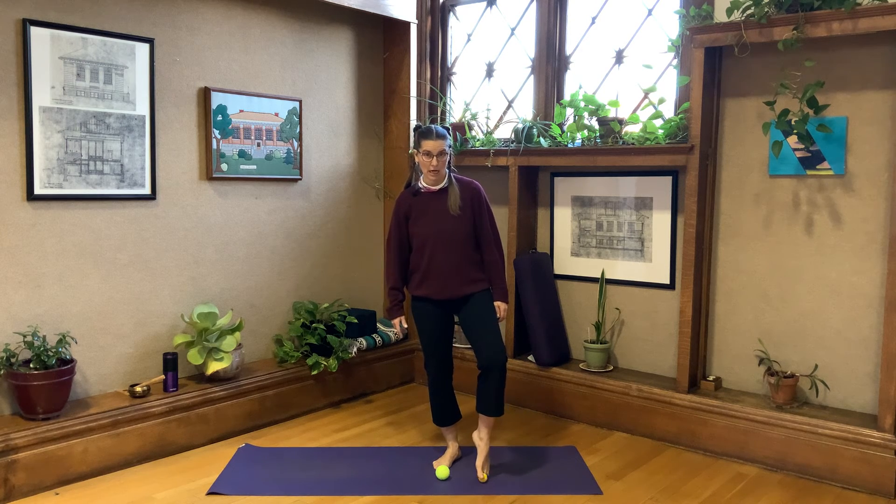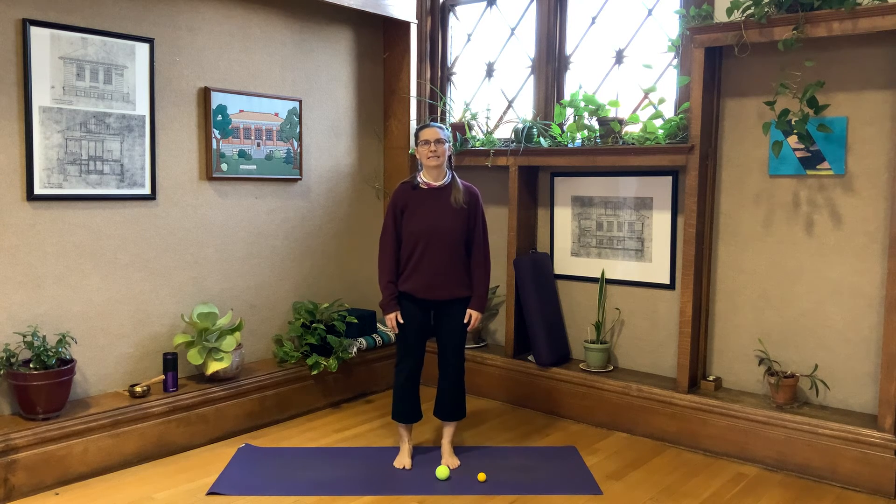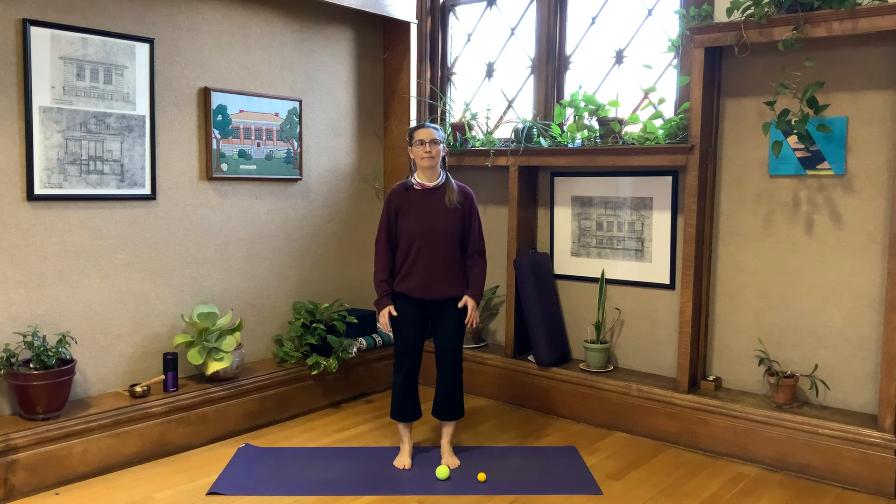Now release that and stand in Tadasana. It might be easier in the beginning to try your toe splits on a smaller ball. Stand in that same Tadasana and be curious about what's happening in your right foot. Do you notice it just in the sole of the foot, or is it affecting the top of the foot, the ankle, the knee, the hip? When we give our feet health, it makes a difference all the way up — ankle issues, knee issues, and hip issues may stem from how we stand in our feet. Notice the difference between right and left.